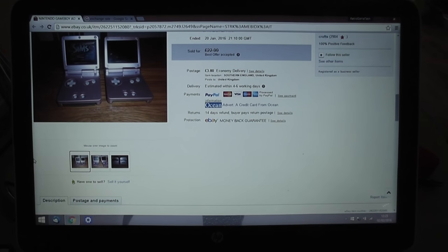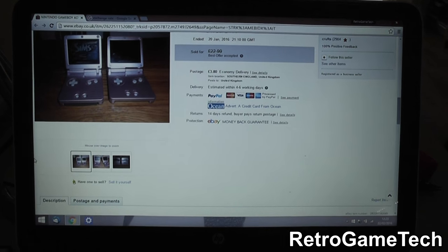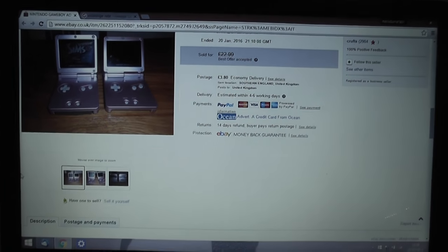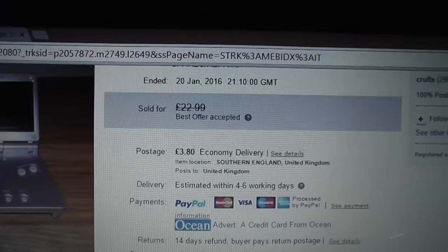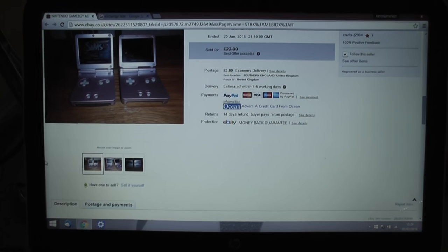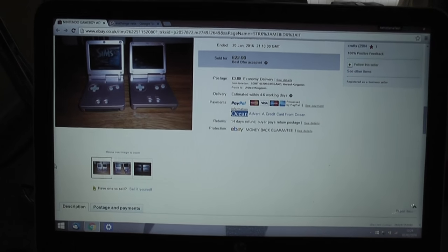Time for another fixing faulty eBay junk video, and today I've got myself a couple of handheld consoles — two Game Boy Advance SPs. I've taken a bit of a gamble with these and paid a bit more than I usually would have. I paid $22.99 with $3.80 postage, which works out to around $38.50 — far more than I'd usually pay for a couple of these systems, especially considering one of them isn't even working.